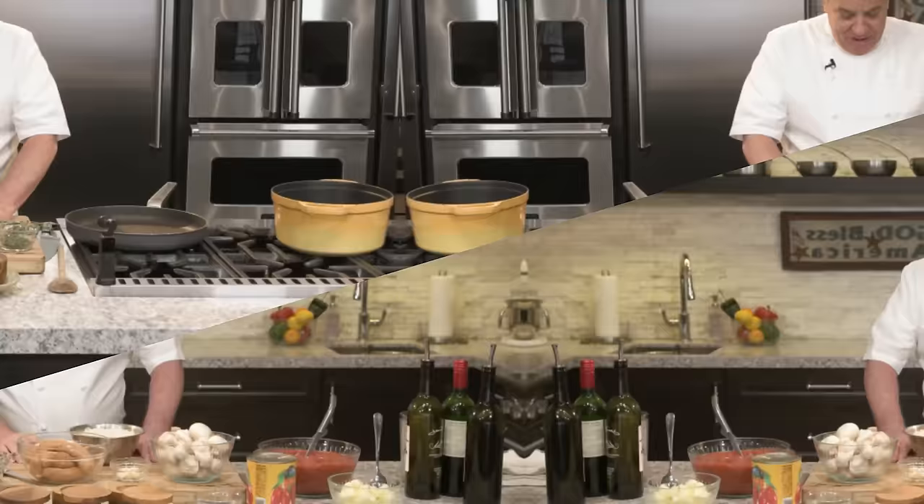This is a very, very simple recipe today. I'm using a spicy Italian sausage. You can use beef, pork, chicken, or even tofu — I make a beautiful bolognese with tofu. But today we're using a spicy Italian sausage. It's really the same principle for all of it. The secret is to caramelize the meat you're using, whatever it may be.